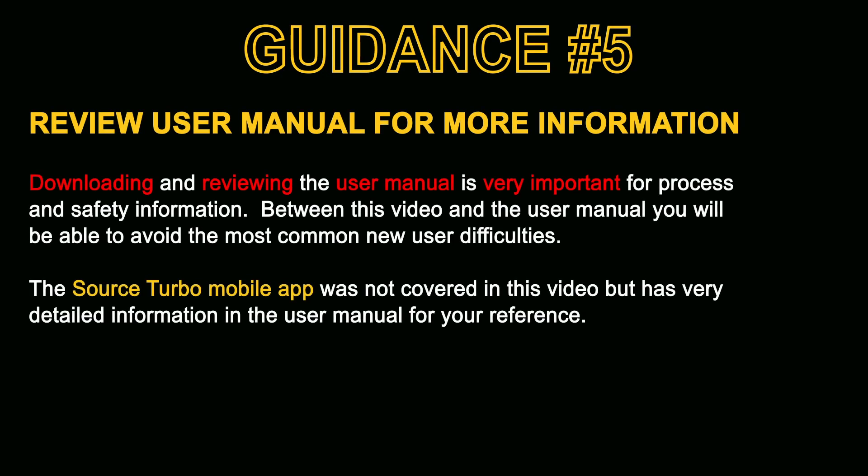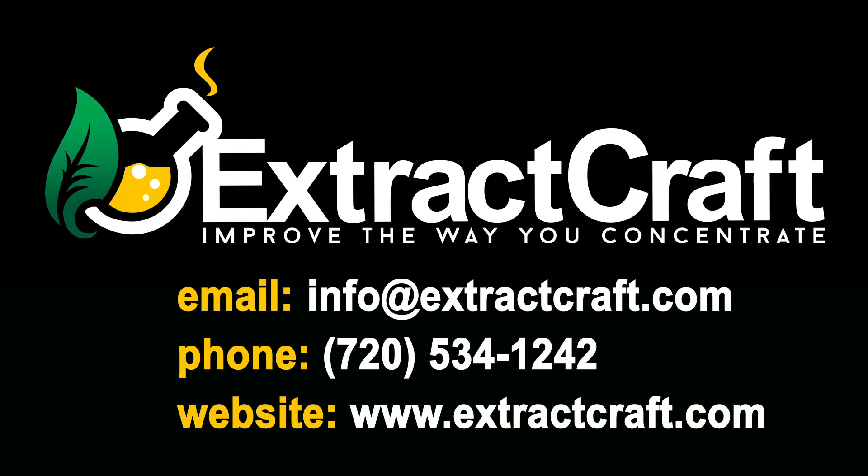The fifth and final point of guidance: download and review the user manual. It's very important for both performance, satisfaction and safety, and has a lot more detailed information on things not in this video, like the Source Turbo mobile app. Definitely take advantage of all of the information provided by Extract Craft. This concludes our Source Turbo introduction video — if you have any questions feel free to email info@extractcraft.com, give us a call, or take advantage of all the resources on our website. Stay lifted, crafters.